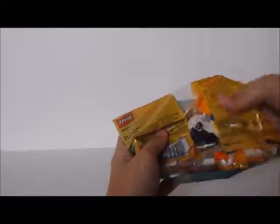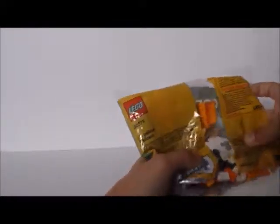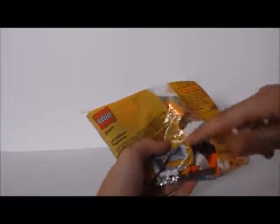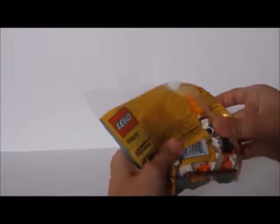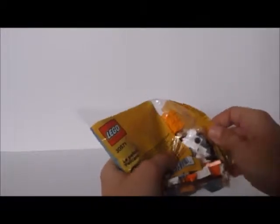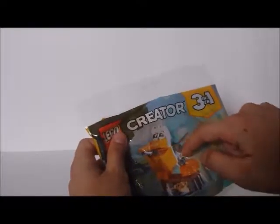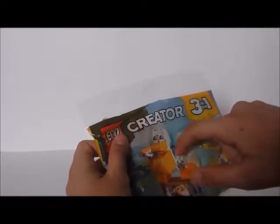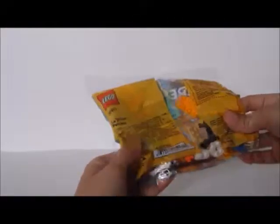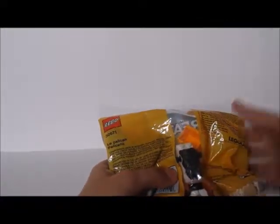I've finished the body of the Pelican — just this big piece here, this big part here, which is the part that the wings and the legs are going to be attaching to. I'll be continuing building.